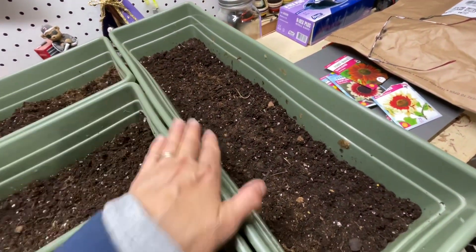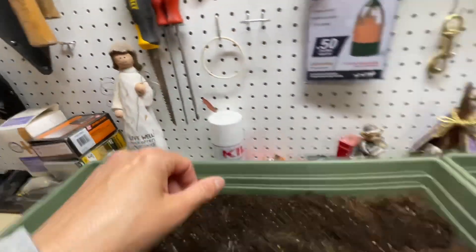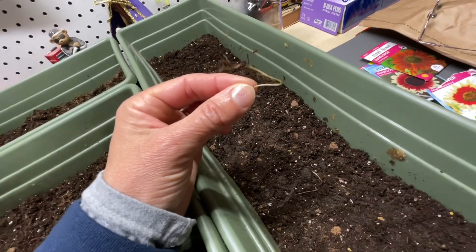Got the sunflower. Start growing. I can separate them and then get it out of there into the garden. I had lettuce here before.